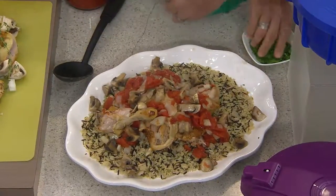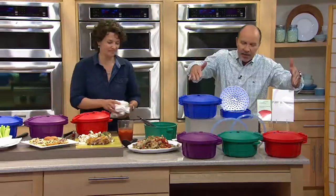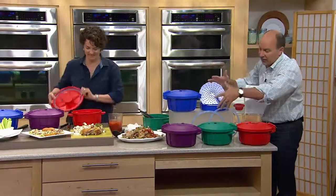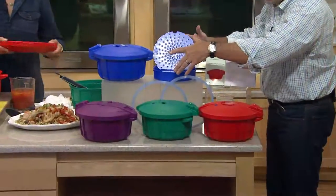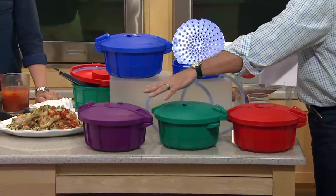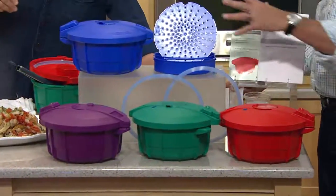Before we get into that, I want you to know this is really well made. You can see it sitting right on the countertop there. We've got four colors available — you get everything included. Here it is in royal blue, and we also have it in purple, emerald, and red.